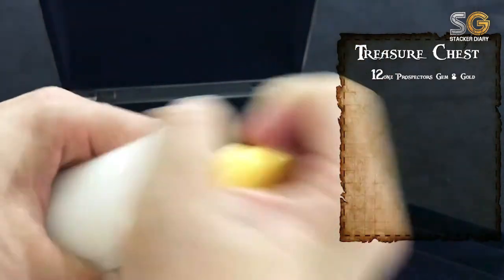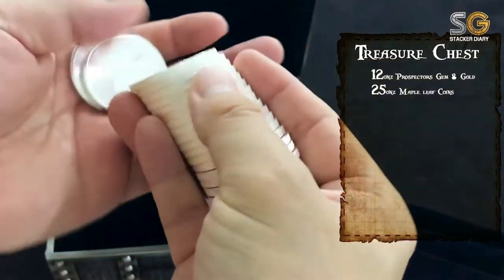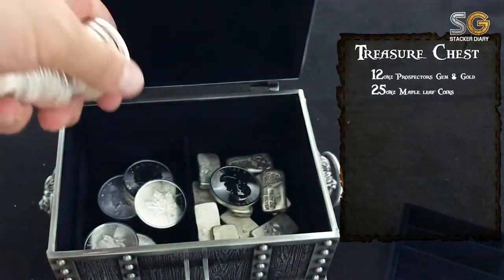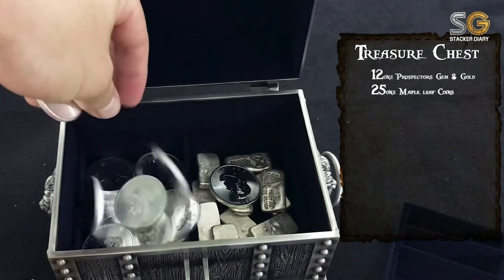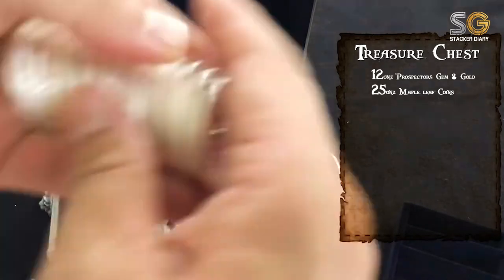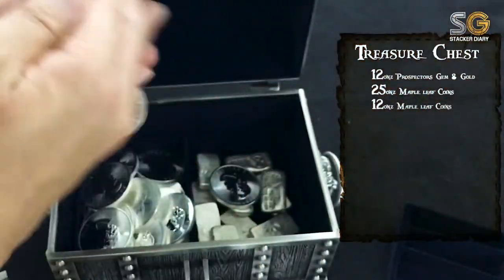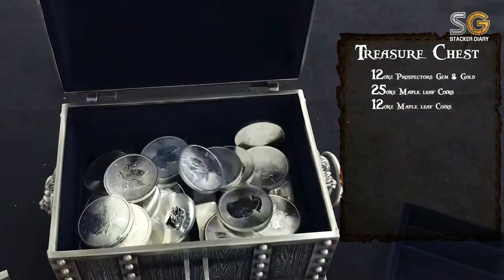Next will be a tube of Maple Leaf coins — here I have 25 of them, 25 coins. And another 12 Maple Leaf coins, for a total of 37 Maple Leaf coins, totalling 27 troy ounces.